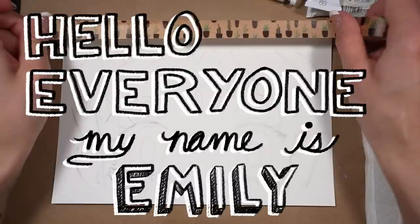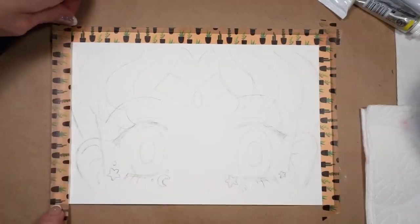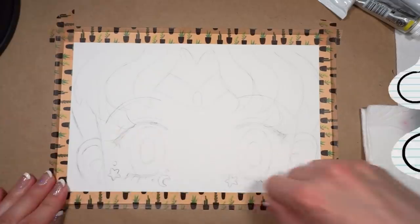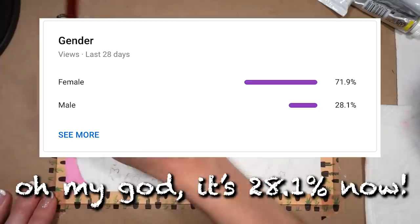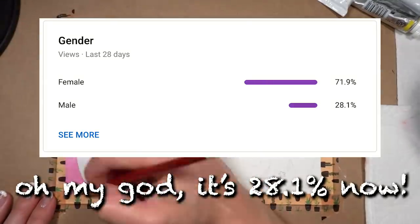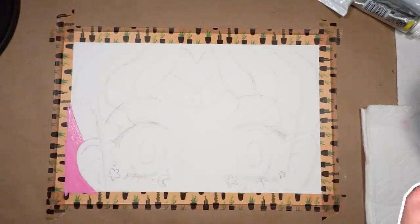Hello everyone, my name is Emily and today we're going to be testing out some white stuff — white inks. We are here to test out some white ink, so let's go ahead and jump into it.